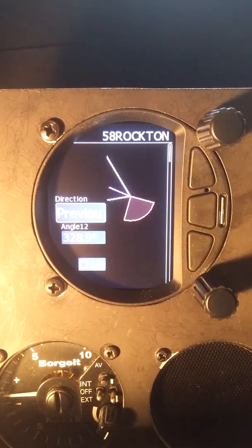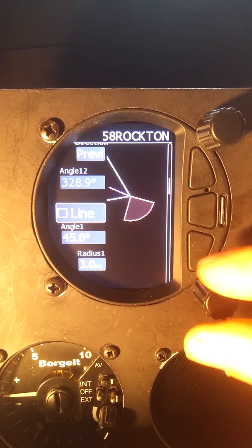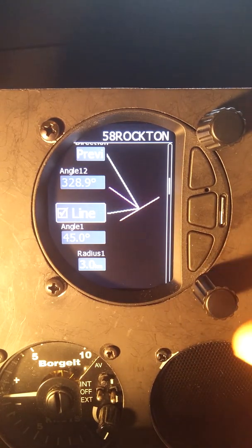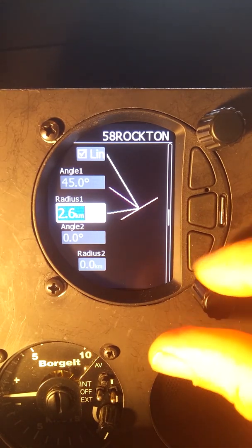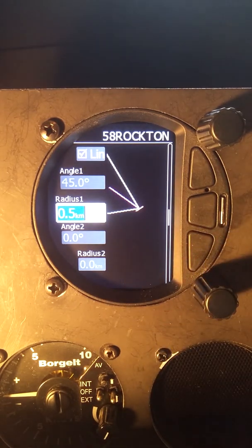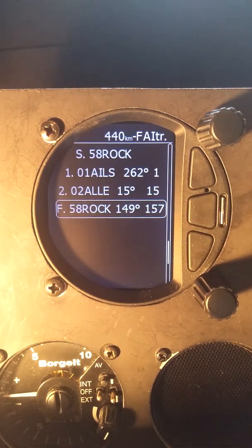Then we come down to the finish and change the zone for the finish. We're going to make this a line, so we put a check mark in line and then adjust the radius. It's usually a thousand meter line, so we're going to set that to a half kilometer radius. Accept that and exit out of there.